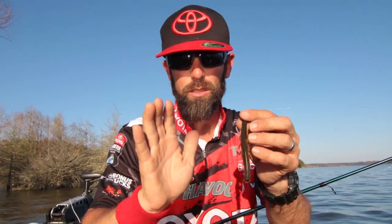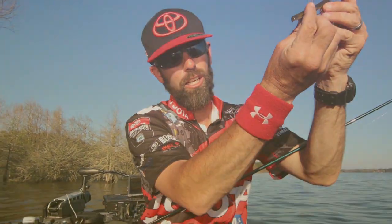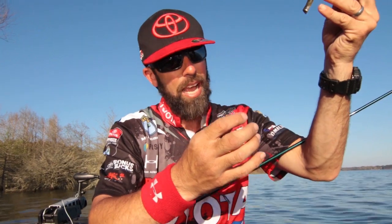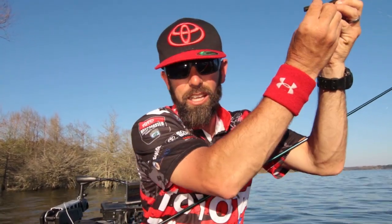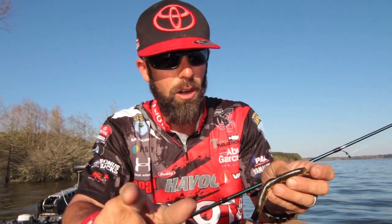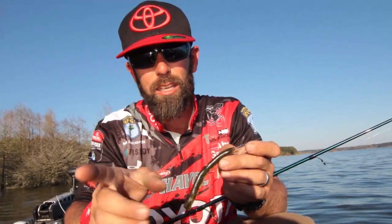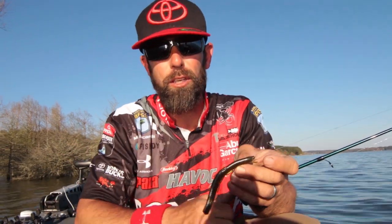The most important thing on the retrieve: let it fall on semi-slack line. When you do that, the bait's going to glide backwards. Cast it in front of those pods of fry, let it glide backwards in the face of those fish, and it's going to drive them nuts. If you like post-spawn fishing and you're having a tough time catching fry garters, try that French fry, let it glide backwards, and you're going to catch more fish. Mike Iaconelli, post-spawn fish for Wired2Fish.